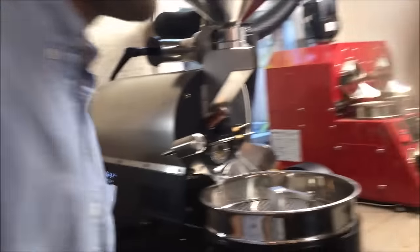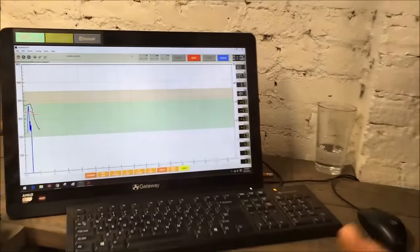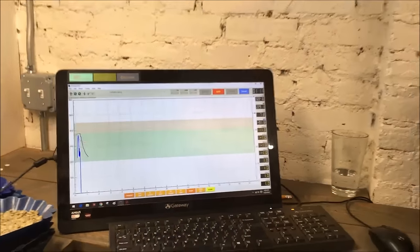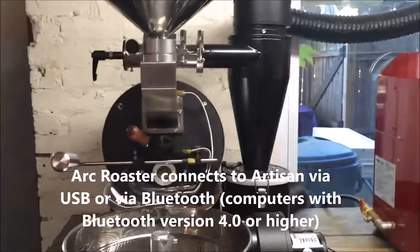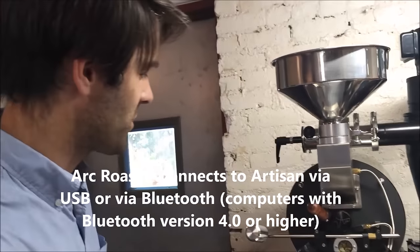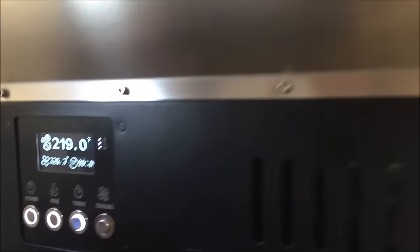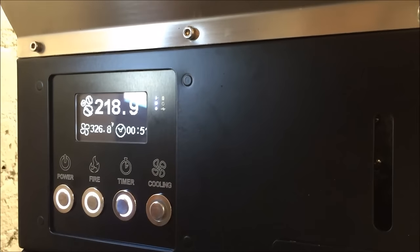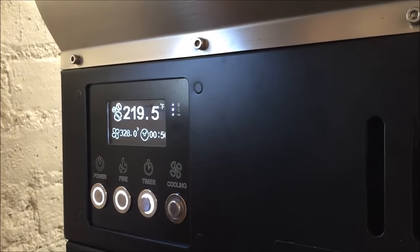You can also see we're connected by USB here to our computer to follow everything on Artisan. This computer in our lab is a little older and does not have Bluetooth 4.0, but you don't have to worry about that — with a newer version of Bluetooth 4.0, this machine will connect to your computer via Bluetooth so you don't have to worry about these cords. The blinking light on the side shows that Bluetooth is ready and on but nothing's connected. The middle light is power, and the bottom light indicates USB — it's connected via USB right now.